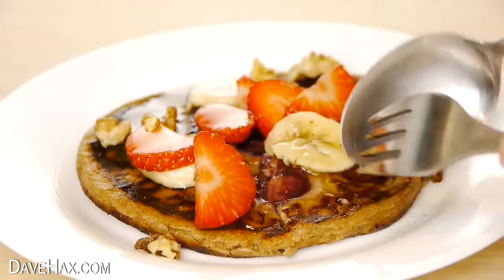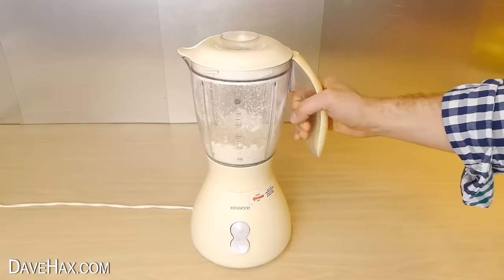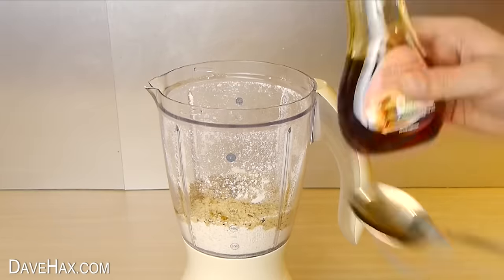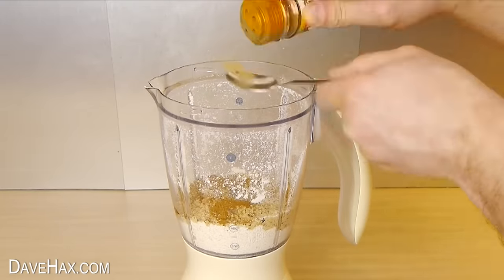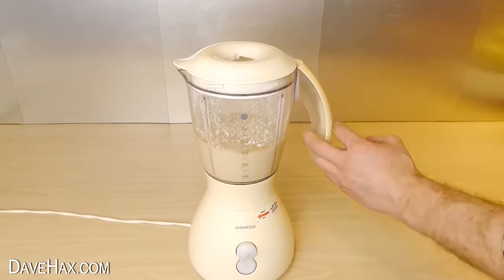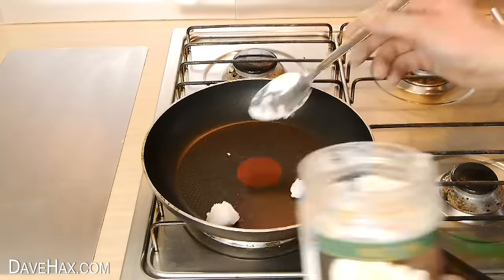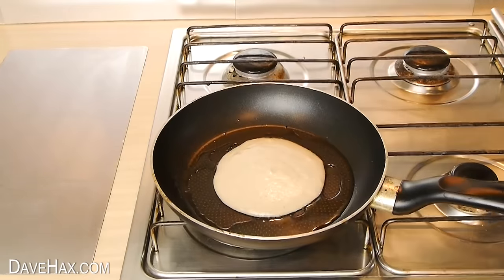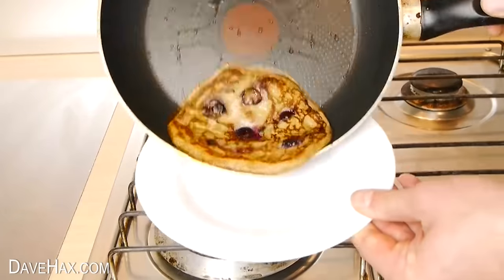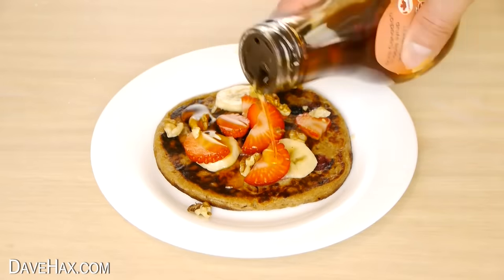Make healthy vegan pancakes by blending up a cup of oats to make flour. Then add half a cup of ground hazelnuts, some maple syrup for sweetness, a little cinnamon and a cup of water. Blend it all together and add in a couple of bananas. When it's smooth, it's ready to cook. I fried it in some coconut oil and added some blueberries. To serve, add some strawberries, bananas, walnuts and maple syrup if you like.